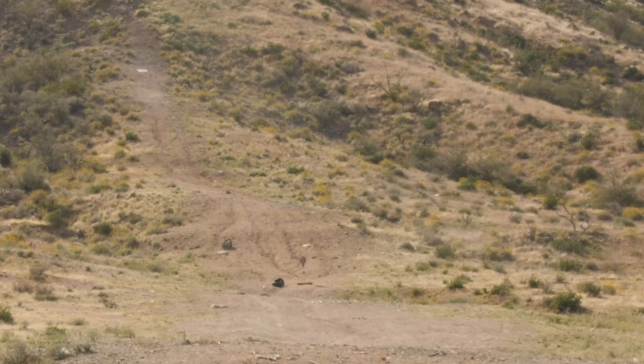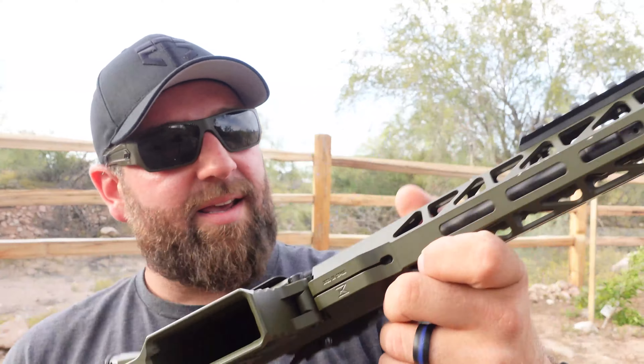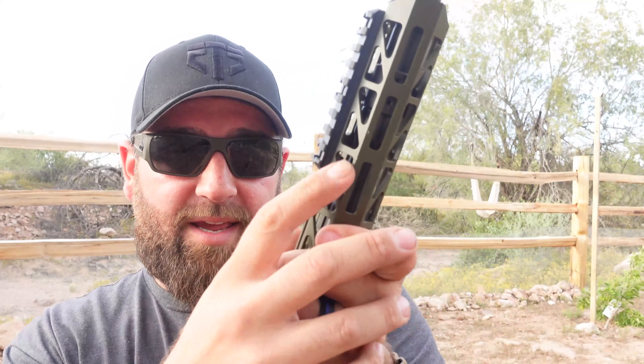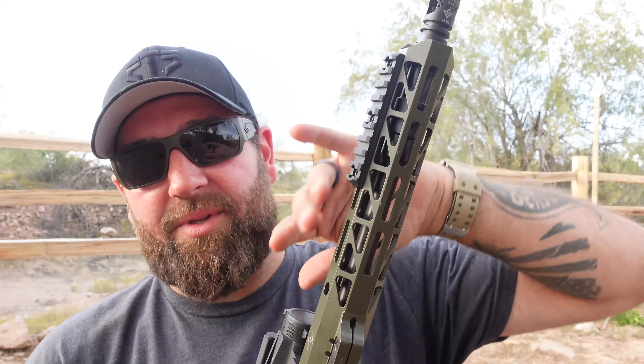They do several cerakote options, and the one I wanted was this olive drab — I absolutely love OD green. This cerakote is very thick; it's been thrown around in the truck bed and shot quite a bit, and there are no scratches or scuffs, nothing visible except for right here on the handguard where I added a Magpul M-LOK pic rail attachment that does not come with the gun.